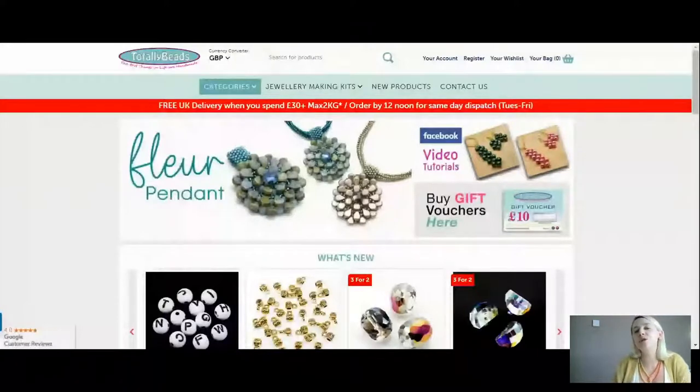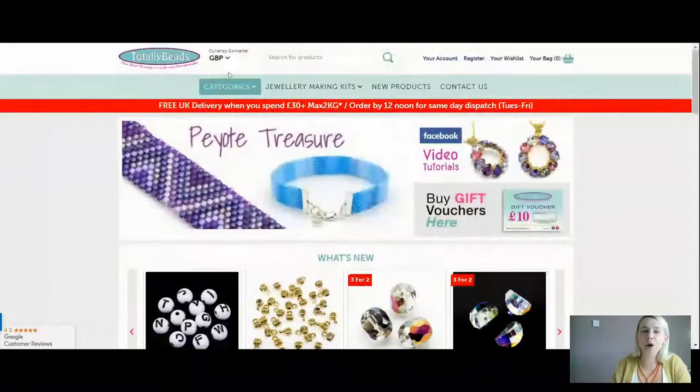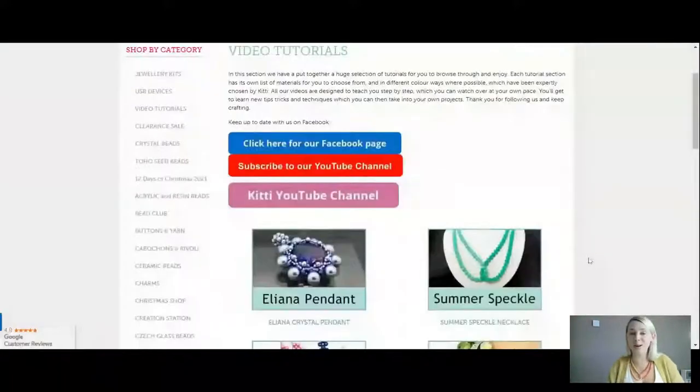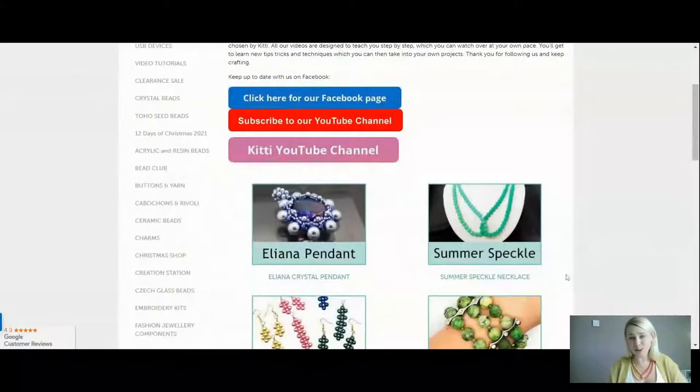Wait till you see these beads — I absolutely love them. If you are new to us, or maybe you've forgotten where to find us, we are on totallybeads.co.uk. Scroll into the video tutorial category at the top. These colours come up with such great names — we are the Summer Speckle because they are bright and beautiful, look at them.